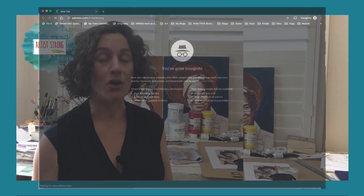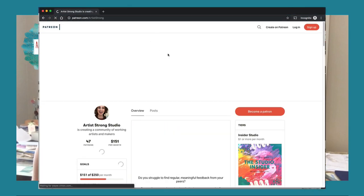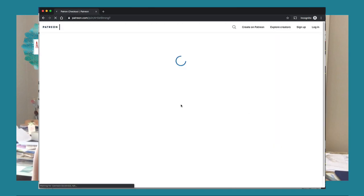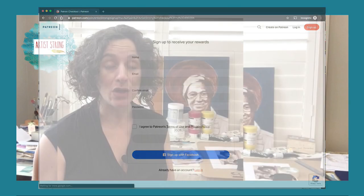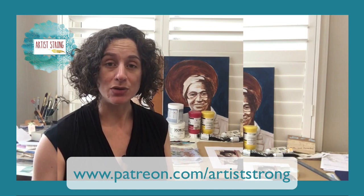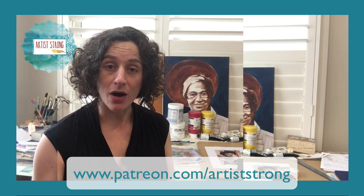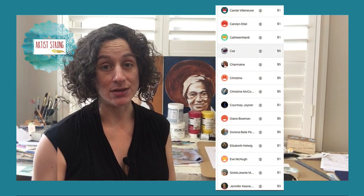Now let's pause here a moment to thank today's sponsor. This post from Artist Strong is brought to you by the Artist Strong Studio, our community of patrons who believe in and wish to support this work. You can become part of the Artist Strong Studio for a small monthly commitment as low as $1 a month. To learn more, visit www.patreon.com/ArtistStrong. A special thank you to my current patrons — I could not do this work without your support.